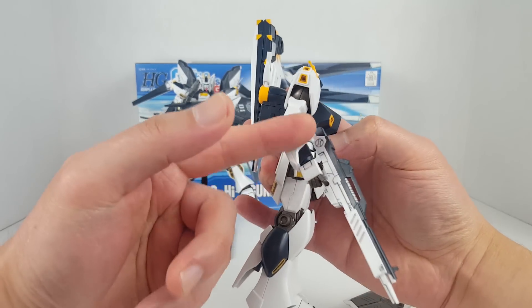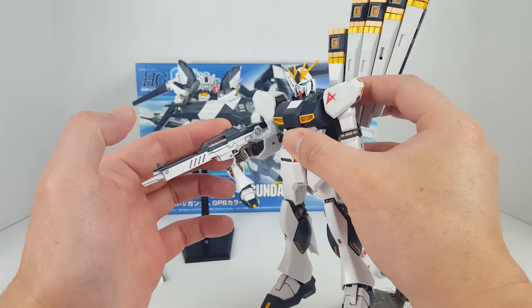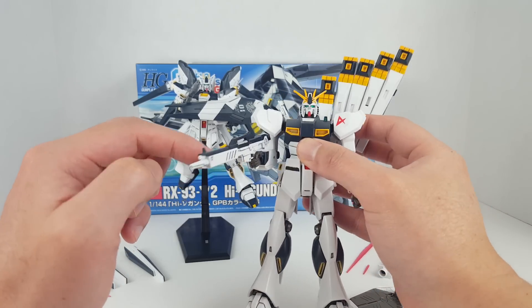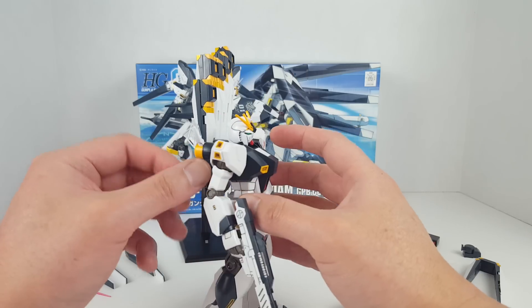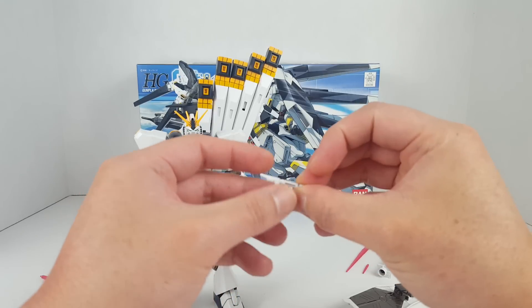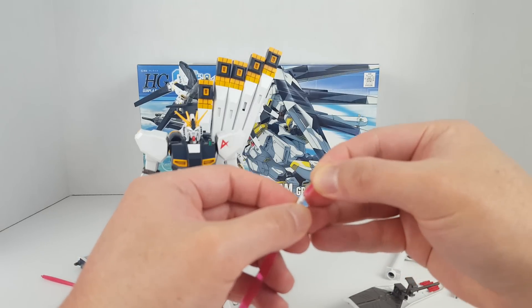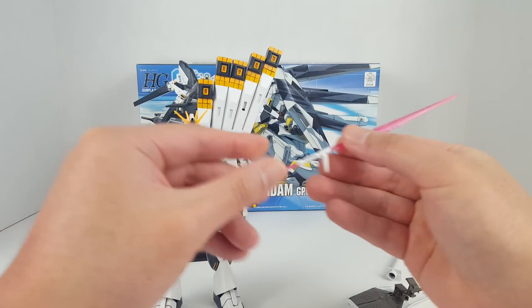It's got this beam rifle, and if you saw my Gundam Tristan review — the Tristan actually has the same beam rifle as the Nu Gundam, although the Nu Gundam has an improvement because this whole upper piece is a separate part. On the Tristan, the beam rifle is just two pieces snapped together, all white, so you have to paint the entire top section — which is terrible. What's also cool is the beam saber: you open it up, stick the beam effect in, and on the bottom there's another attachment point for a second beam effect part, making a very cool looking beam saber.